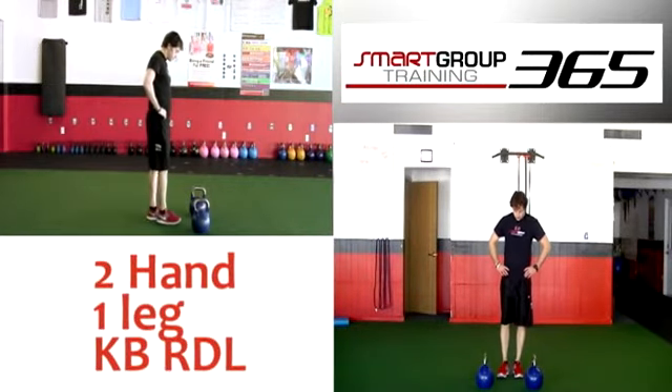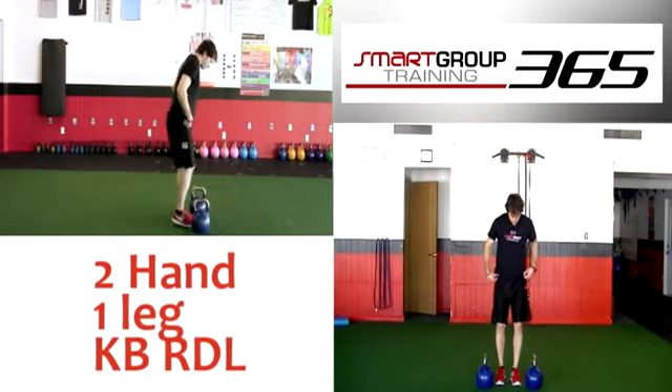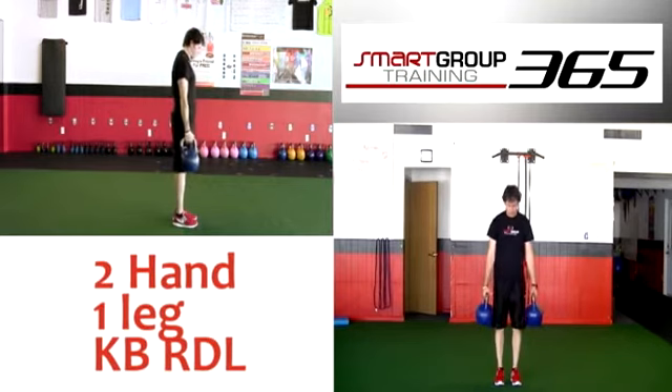Two hand, one leg, kettlebell RDL. Holding two kettlebells, one in each hand, stand with feet shoulder width apart and arms down to your side.